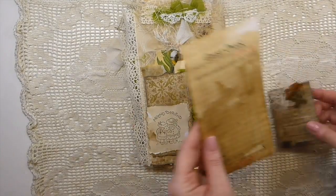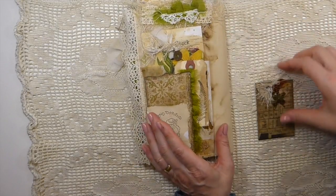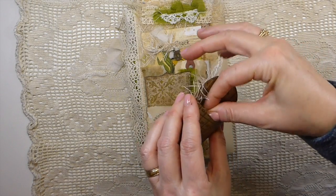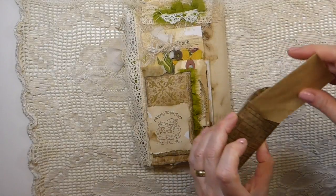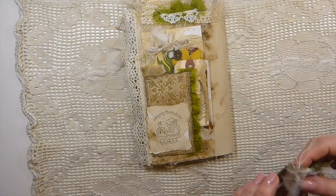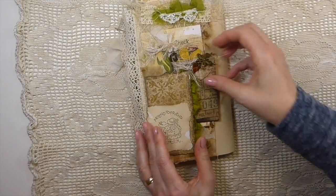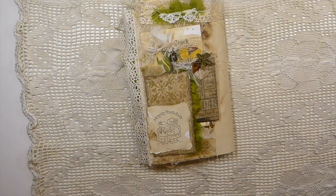And then look at another guest check — well, I may have to try to get some of those when I go back and work on some of those again. Oh my gosh, Amy, it's precious, absolutely precious. Thank you, thank you, thank you so much.